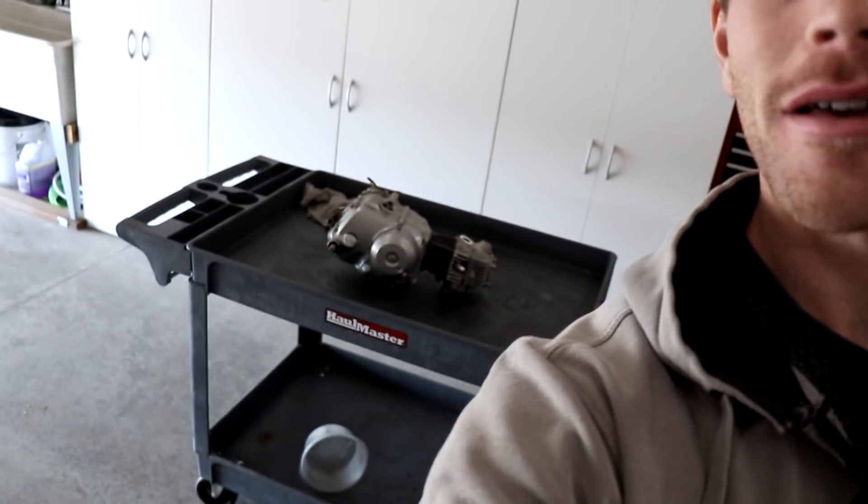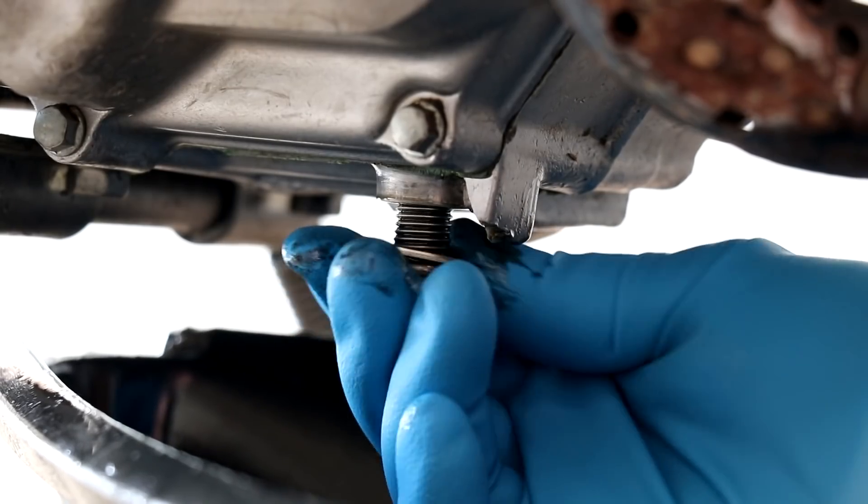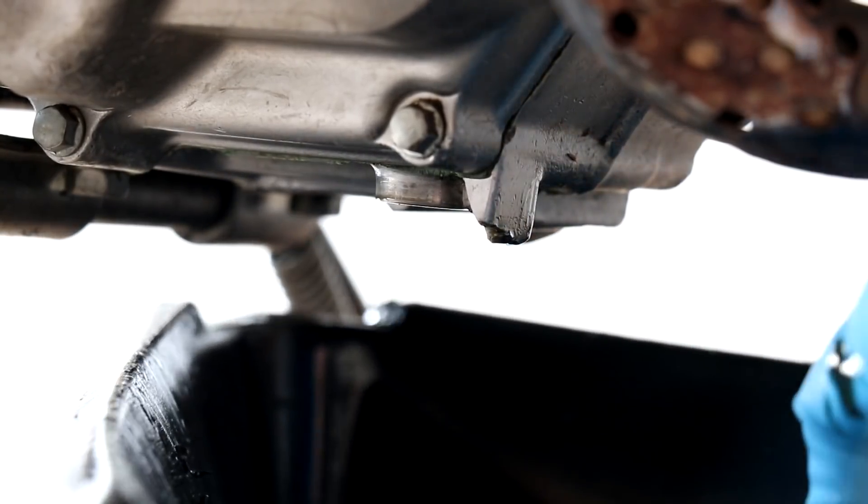Hey, what's going on YouTube fam? The time has come to tear apart this XR-70 motor. This was the motor where I went to go drain the oil out and to my surprise there was actually no oil in there. I'll be tearing this thing all the way apart and we'll see if there's any carnage resulting from the lack of oil.